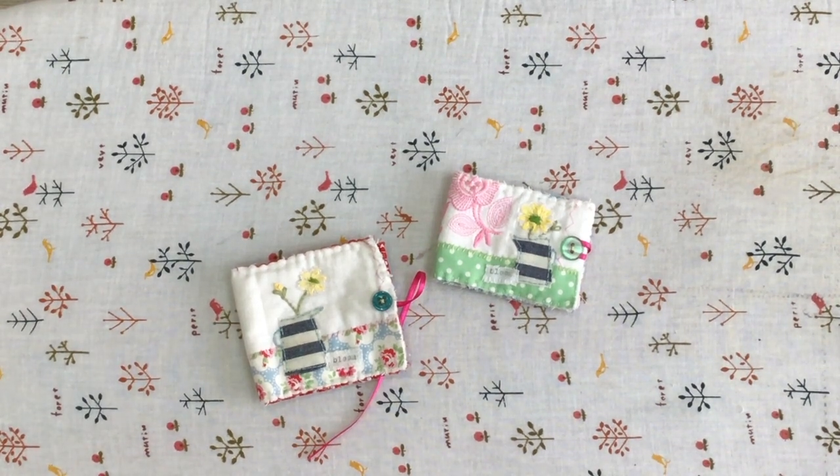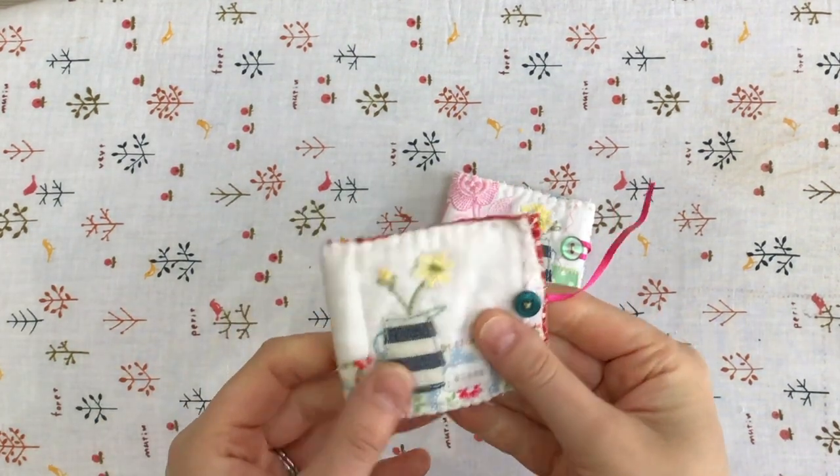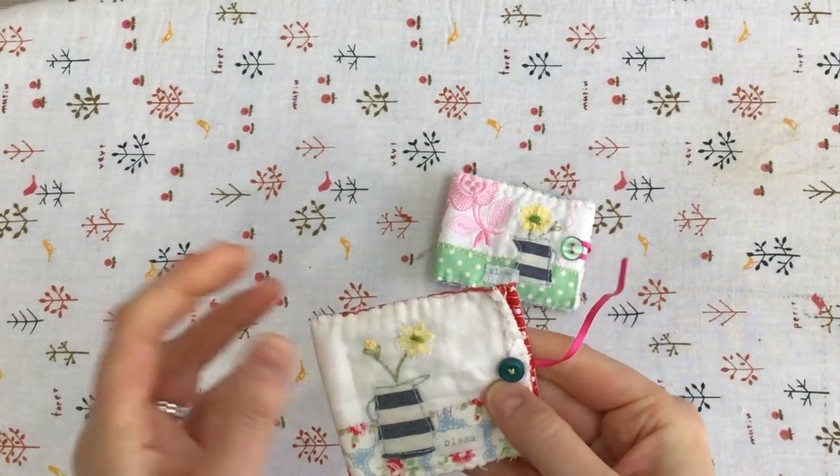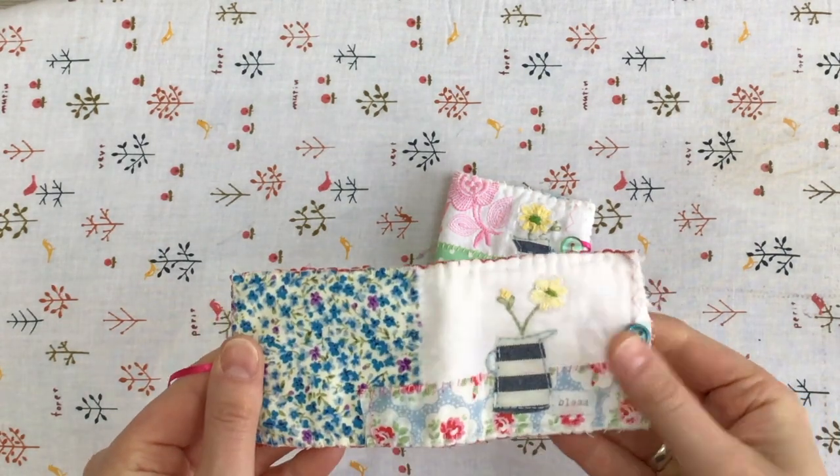Hello and welcome to my spring needle case video tutorial. In this video I'll be showing you how to put together a little spring needle case with a jug of flowers on the front. You can use some really straightforward stitches to create a little scrappy fabric collage.